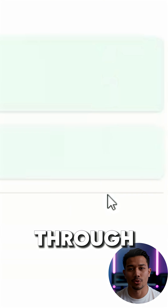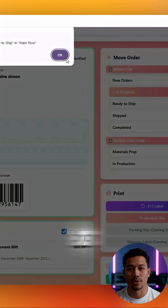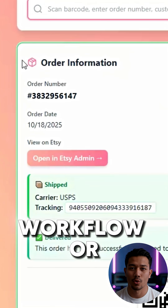All you have to do is go through each section and check it off as you verify it. After everything is confirmed, you can move the order to the next step in your workflow or the appropriate board.